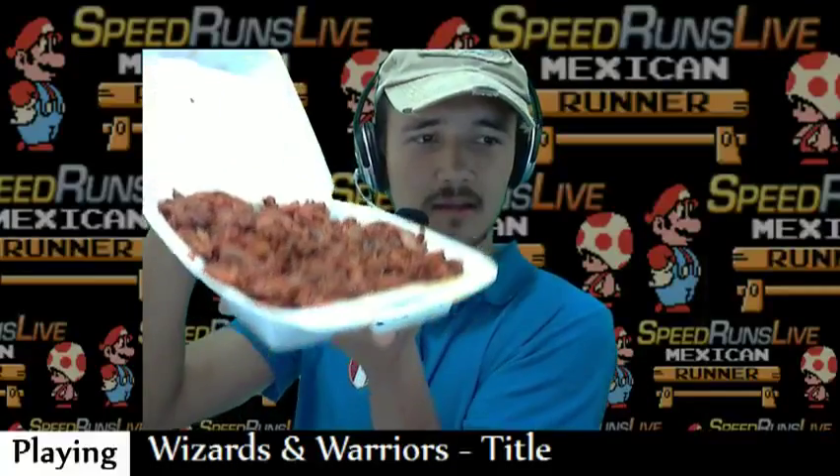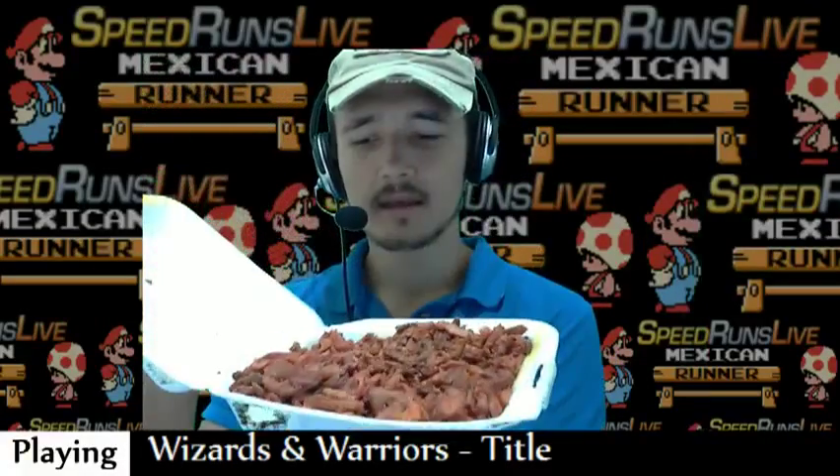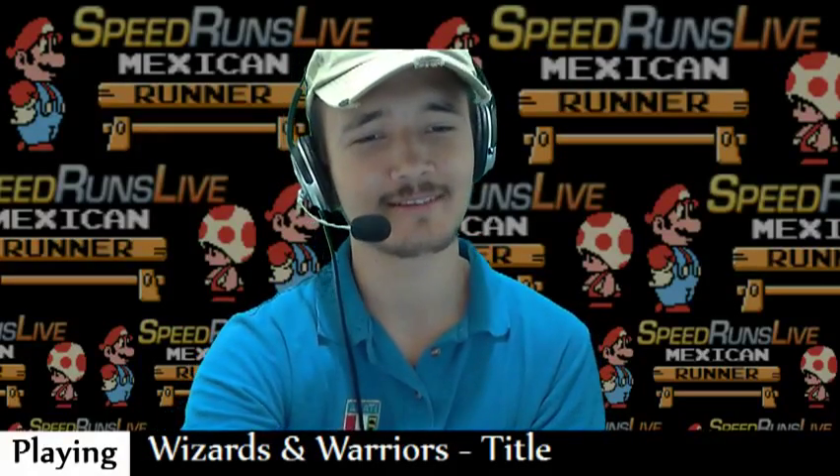And here is the kilo of tacos. I ate a little bit, but yeah, this is the one kilo of tacos. This is the meat, which we call carne al pastor. I'm gonna enjoy it, definitely.